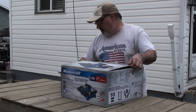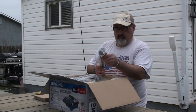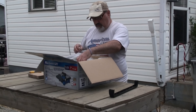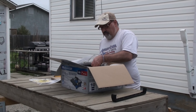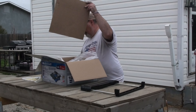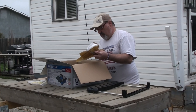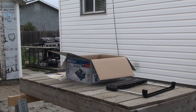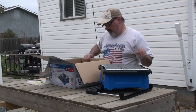Hope this isn't a return — it's really well taped up. Inside there's your guide for putting it together, warranty info, and the extension table. That's it — nothing else inside the box.